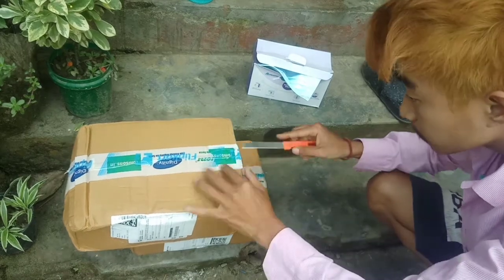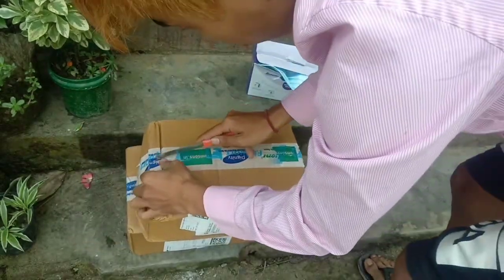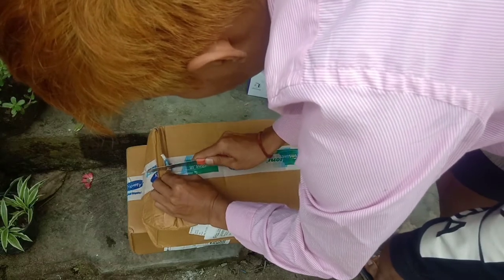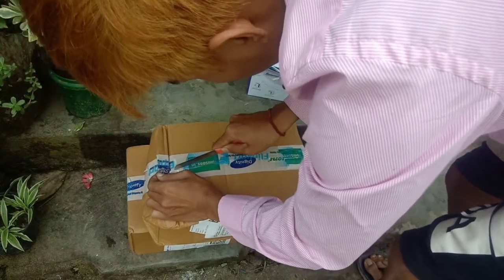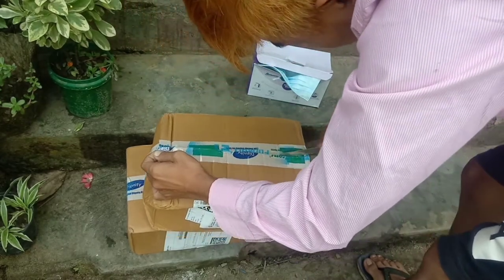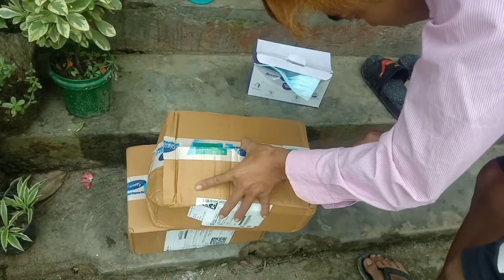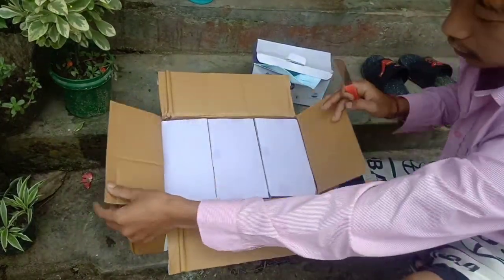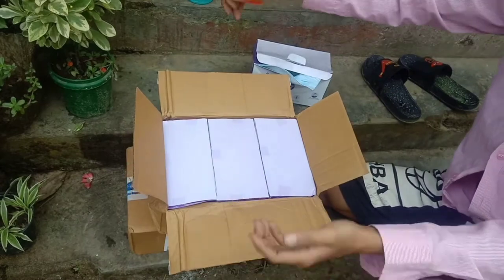I already use this brand and I really support it — it is really, really comfortable and I hope you guys try it too. It is the cheapest mask which is actually good in the market, so do try it. This box costs 670 rupees, which is like 10 dollars.